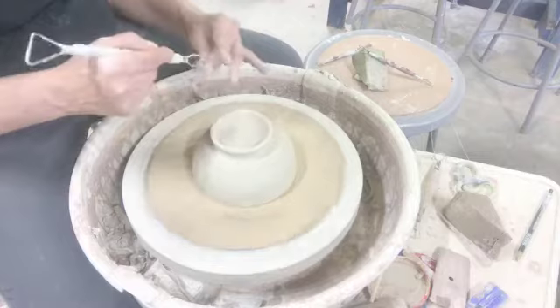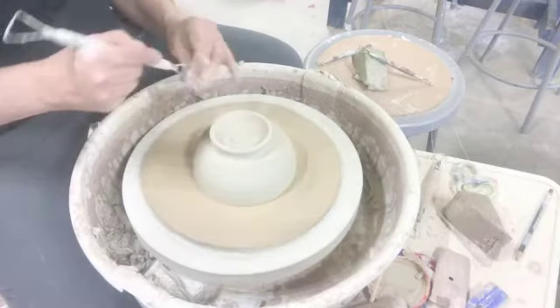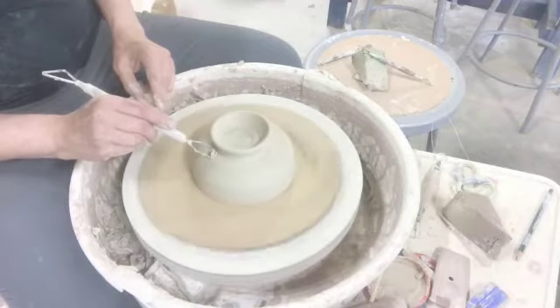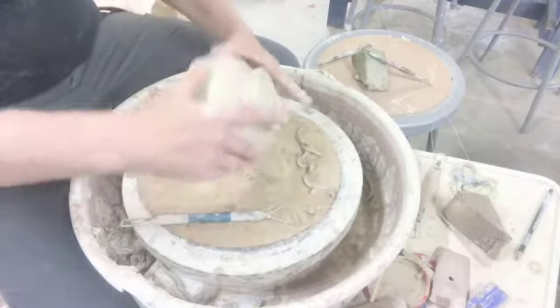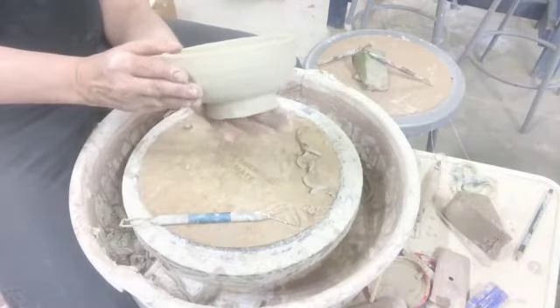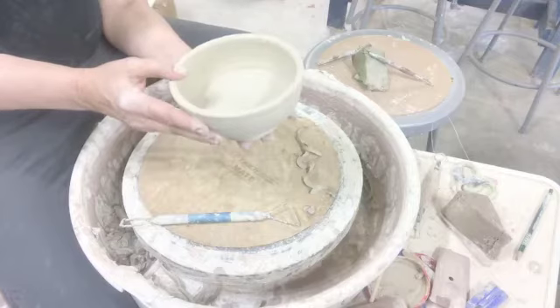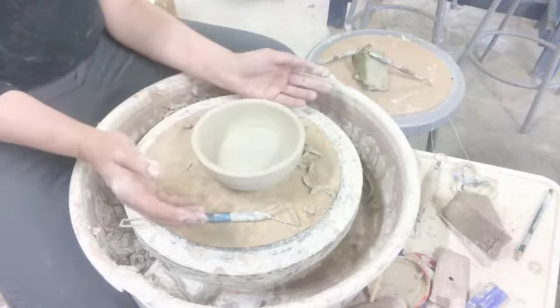I did a little design on the inside just to add some interest with the glaze. As you can see, the lid will just sit right on that rim when you take it off the fermentation crock, and you can put some vegetables in there if you want to serve from it.